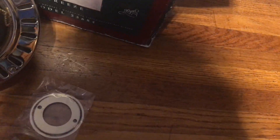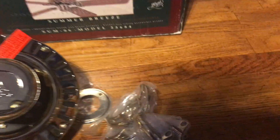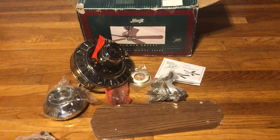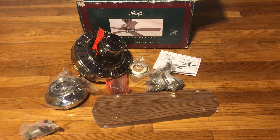Here are all the parts for the fan. Yep, here's everything. That'll be it for this video — thanks for watching, I hope you enjoyed, and stay tuned for more videos to come.